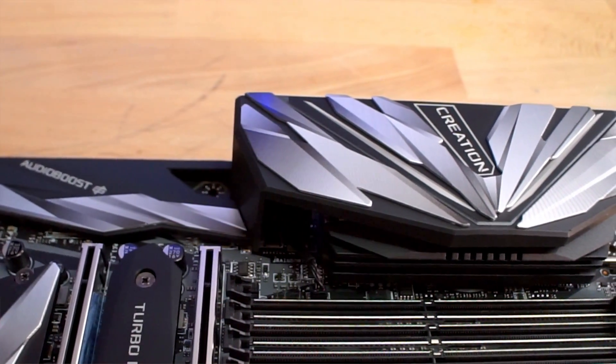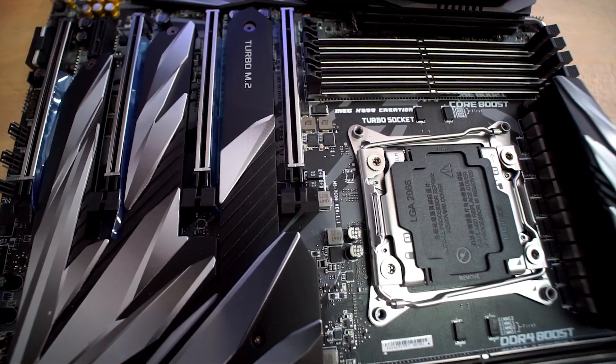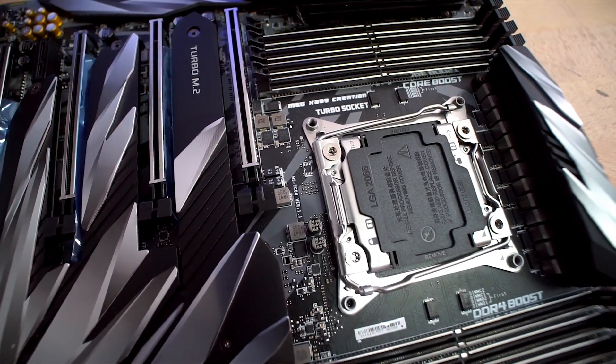Today we're going to be taking a look at MSI's new MEG X299 Creation motherboard. I put this board into a build a couple weeks ago as part of my Fractal Design Meshify S2 review. If you want to see that build, the link will be right up here.